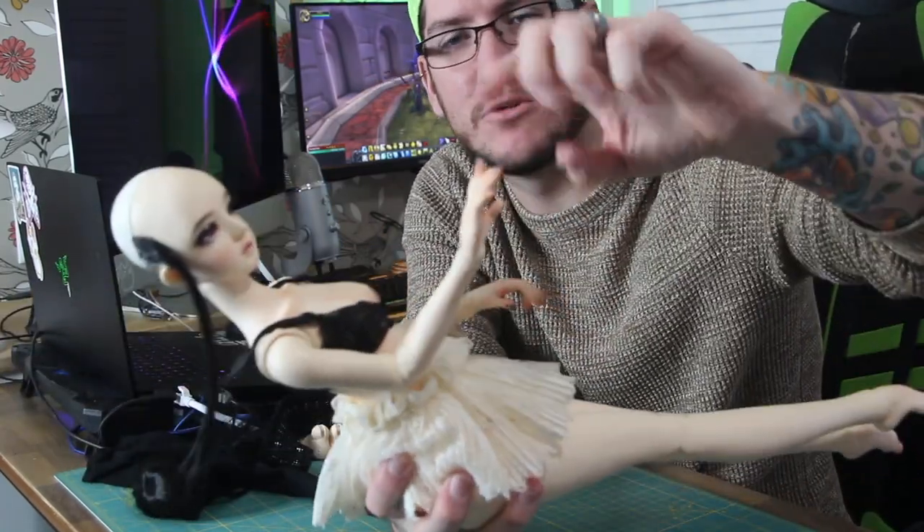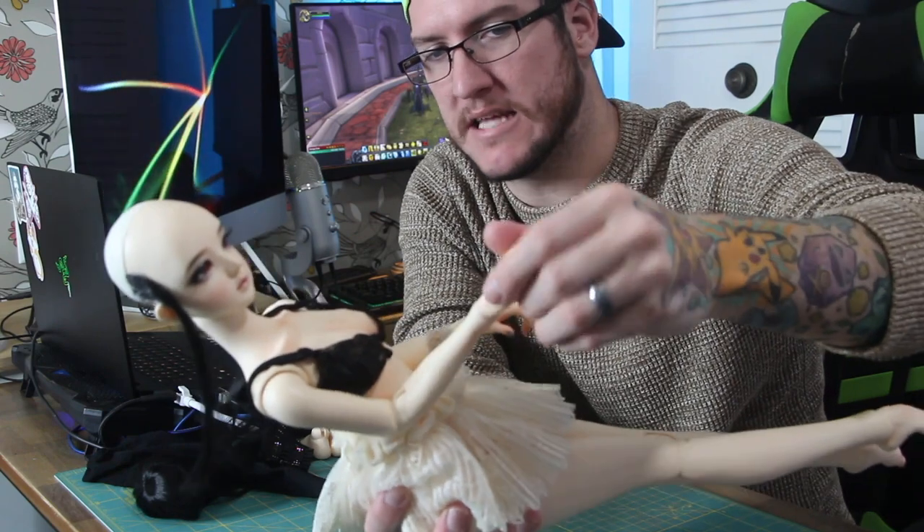Moving down to the wrists — wrists are just kind of like the shoulder joint where it's pretty stereotypic, the same. Nothing super crazy there. If you've had a Supia in the past or just any doll in general, there's nothing special to note. It's all about the same.